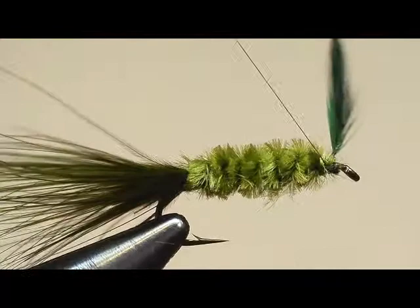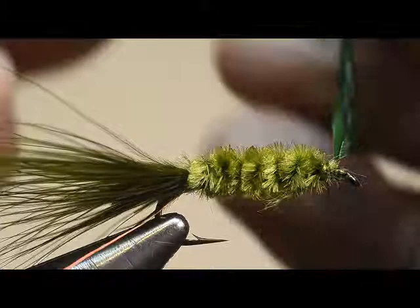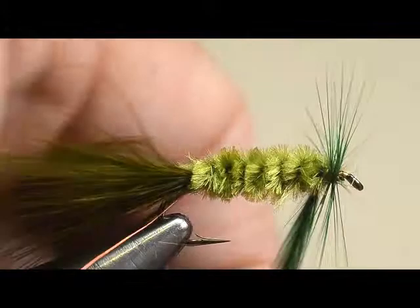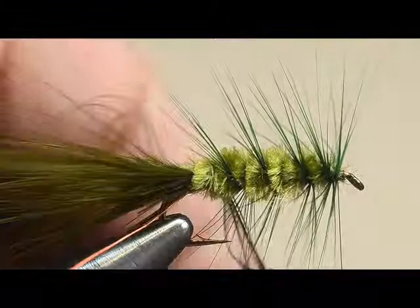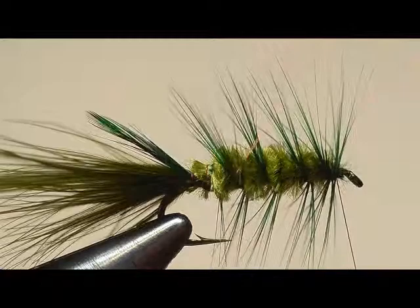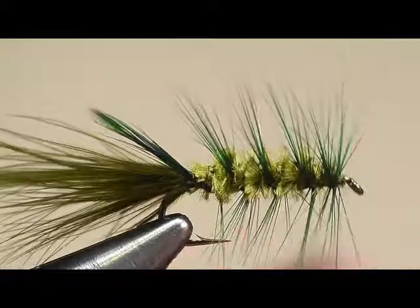Now let's get the rib ready to wrap, grab the hackle, and start making our turns — a turn or two right in front, and then palmering. Let me back up a little bit here, I've got a turn or two too many. There we go. It ends up right at the back. We'll tie that off with the rib as we wrap forward. We're going to wrap the rib forward, and the rib's purpose is to bind that hackle in place so it does not come loose. It can get chewed up pretty bad and still hold together — that's one of the good things about tying the hackle that way.